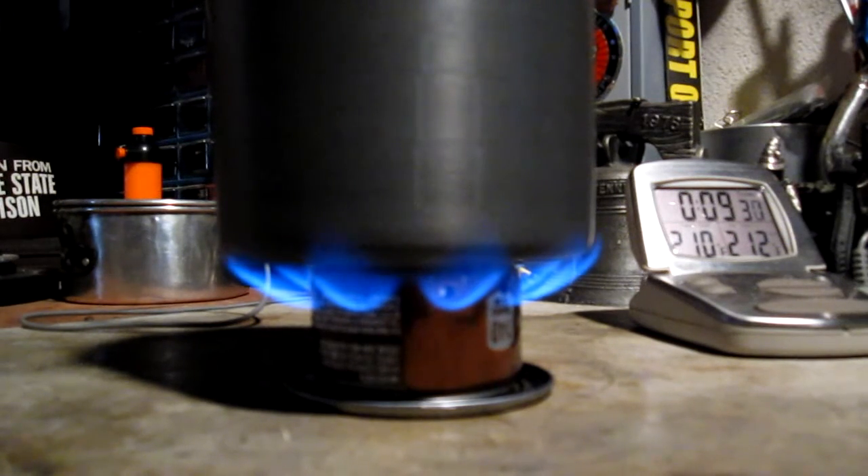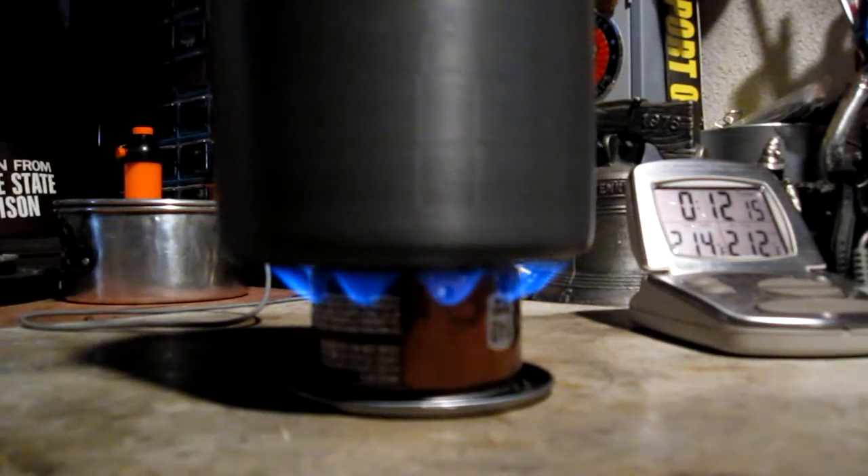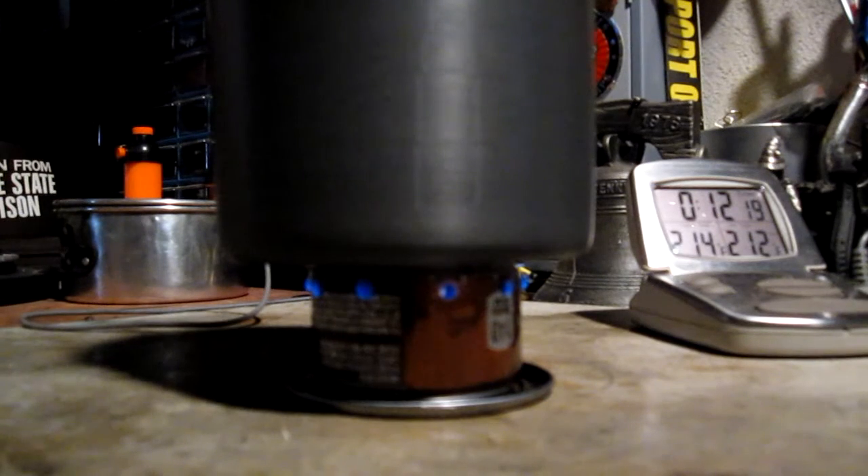We have 210... 211... 212 in 9 minutes 41 seconds. So that was two cups of water starting at 60 degrees, room temperature 79 degrees, 62% humidity, partly cloudy outside, and it got to a boiling point of 212 degrees in 9 minutes 41 seconds. Then it ran out — let's say at 12 minutes 22 seconds.